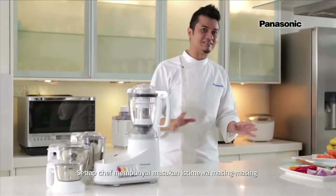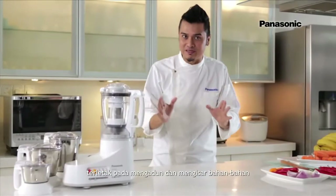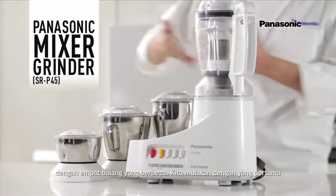Every chef has a signature dish, and the secret to creating a delicious meal is in the mixing and grinding of different ingredients. This is a kitchen must-have — the Panasonic mixer grinder with 4 different jars.